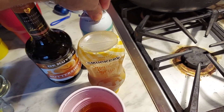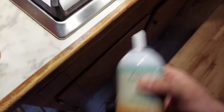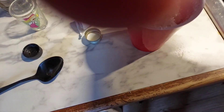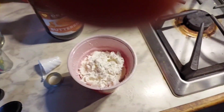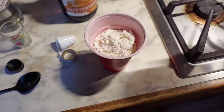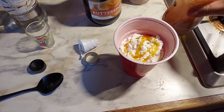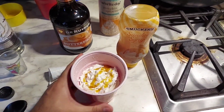Now, to garnish it. Normally it goes over the tip of the cup, but that's just for the aesthetics. Just a little bit of that, and a little bit of butterscotch to kind of keep it put together. Boom. Butterbeer. Happy Halloween.